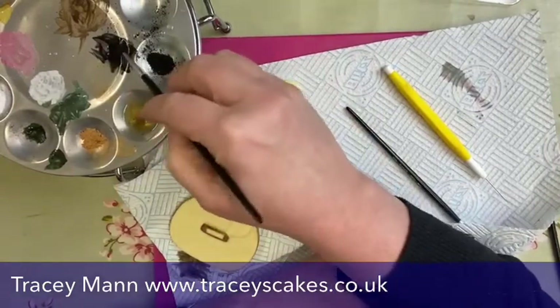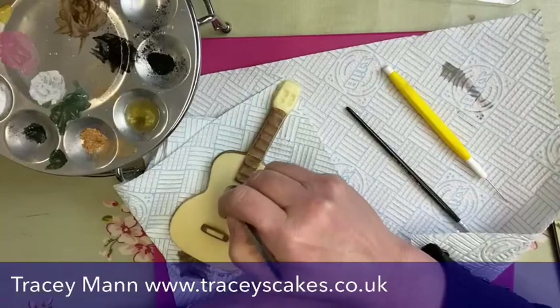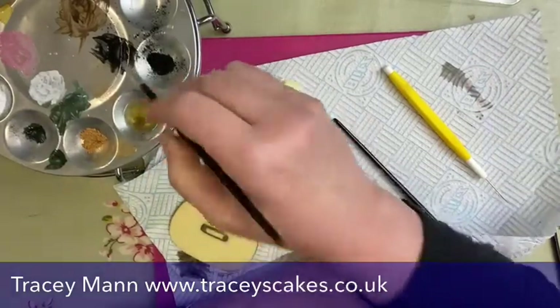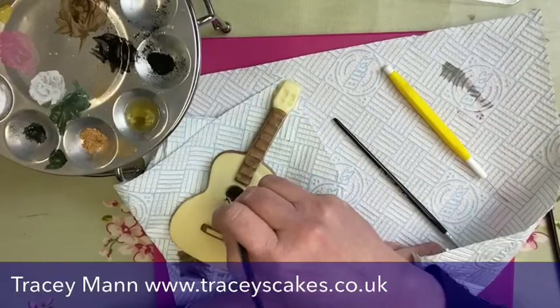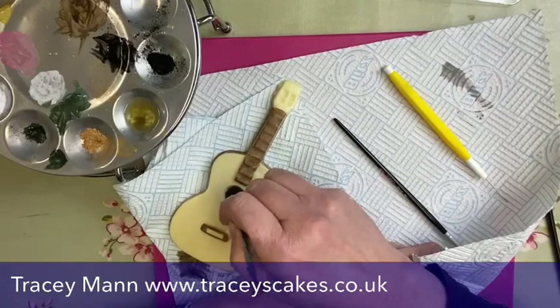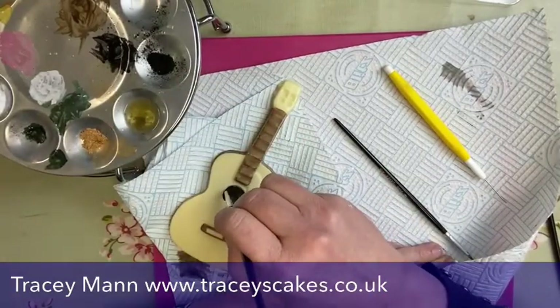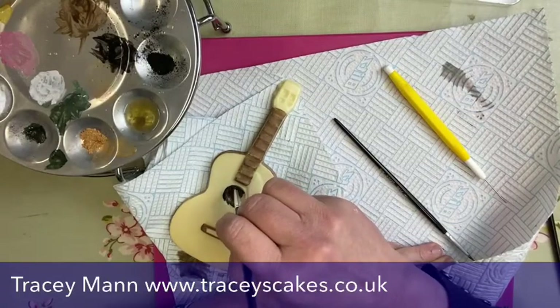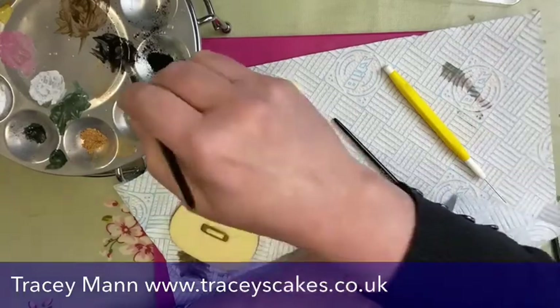I'm just following a guitar I've seen online — I'm kind of making it up really. As long as it looks roughly like an acoustic guitar, that'll be fine. I think it's definitely black in that part. I'll put a bit of extra paint on there. Lindsey, I've seen your order — I think all the orders have been dispatched. Everything has gone today, this afternoon — no outstanding orders at all at the moment.